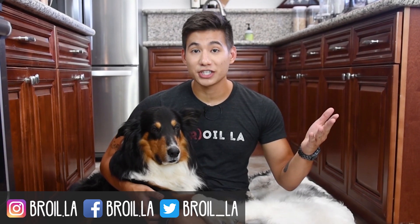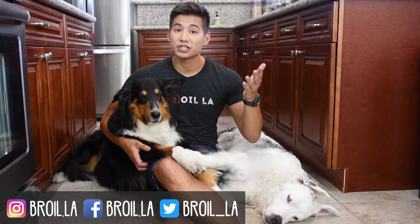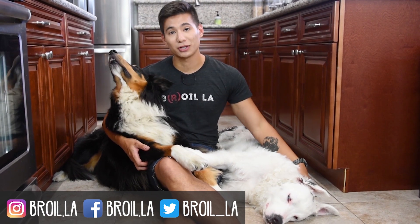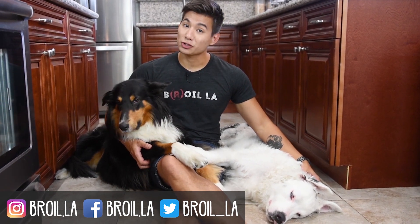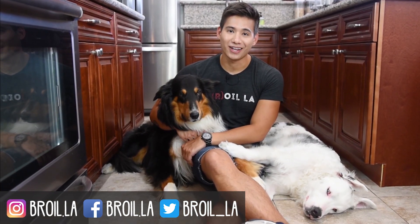Thank you so much for watching this video. If you like what you saw, make sure to give it a like and let me know if you have any suggestions for future episodes in the comments down below. You can click this button to subscribe to our channel and check out some of our other videos. My name is Jay and this is BROIL LA.